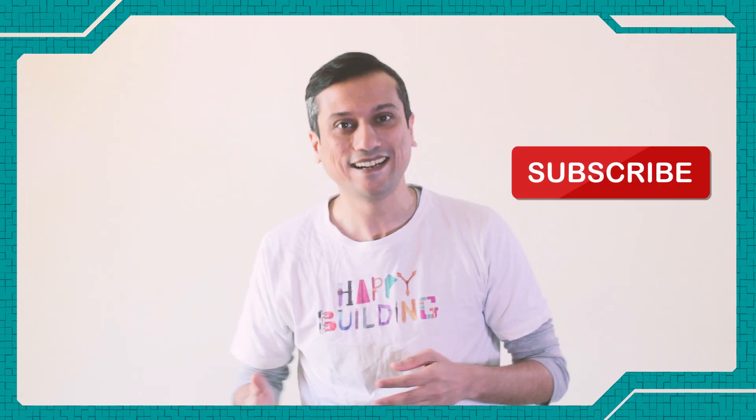I hope you liked this video. If you liked it, please subscribe, comment, and like, because it means a lot. Till next time, happy building.